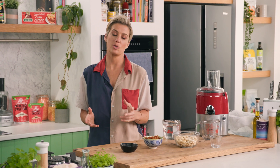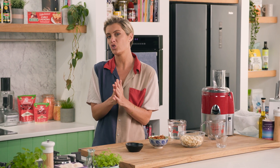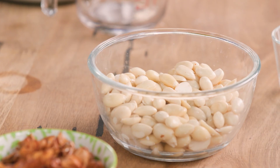People get so confused about nutrition, but one thing for sure is plant-based milks are not going anywhere and they are great for you. What we want as nutritionists is for you to make your own so you can gain control back of the ingredients, and I'm going to show you how to do that today to make your own almond milk.